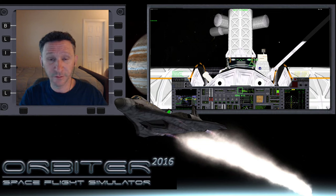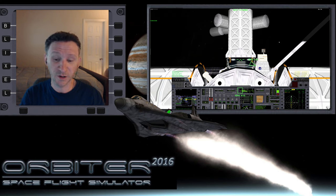Welcome to another Orbiter video. In this little series I'm putting together, I'm trying to re-familiarize myself with the XR-2 Ravenstar and get a little bit more experience with some of the MFDs that I haven't used in a while. In the first part of the series, we took off from Cape Canaveral, got up into orbit, and in the last video, we docked with the ISS.